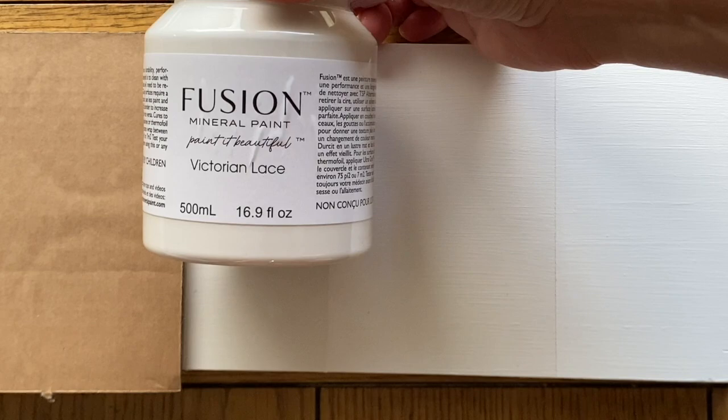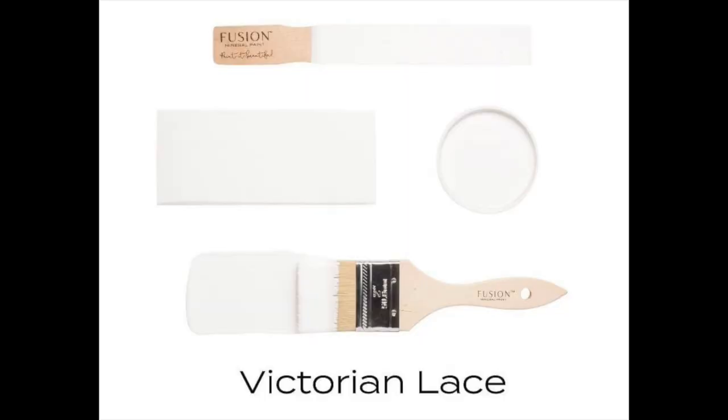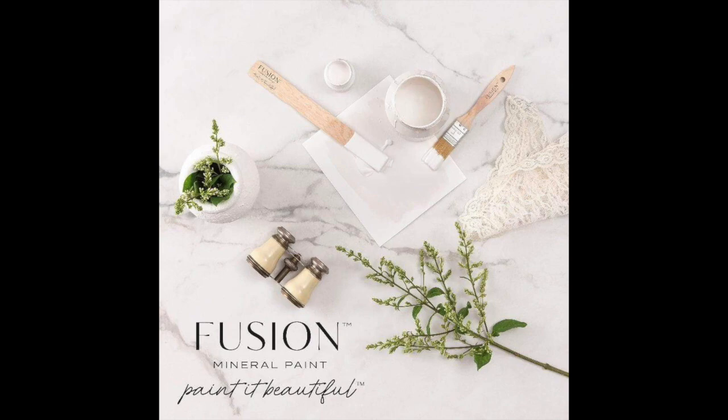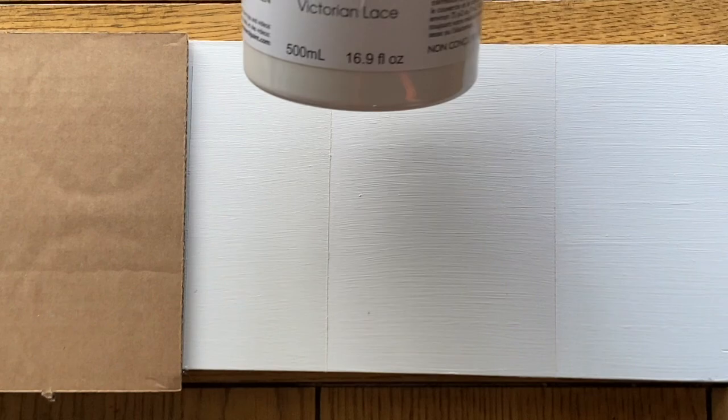The next white is Victorian Lace, one of the newest whites that just came out this summer. Victorian Lace is still going to read as a bright white in your space, but it has just a hint of gray in it. Some people feel like Casement has a little yellow in it — Victorian Lace doesn't have any yellow. The coverage is about on par with Casement, two to three coats depending on what you're painting over. Victorian Lace is really growing in popularity.